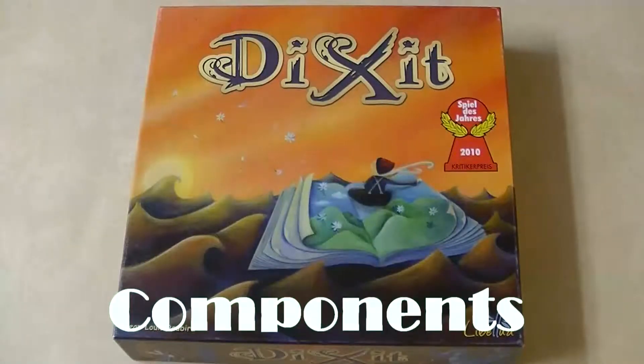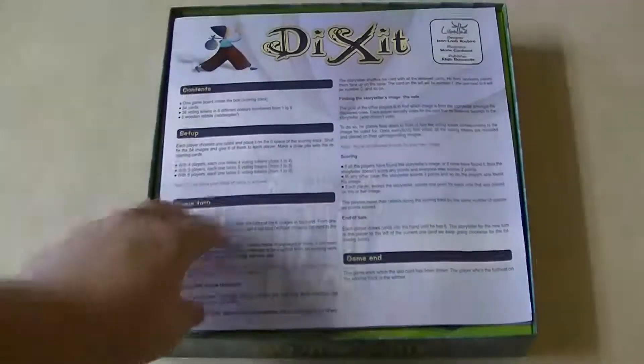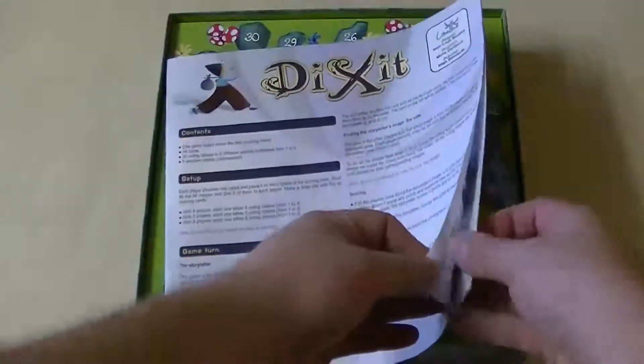Now it's time to take a look at the components and see what you actually get in the box. Of course, with any game, you have a rulebook. Now as you can see, it looks pretty thick, but actually it's printed in eight different languages, so you really only need one page.